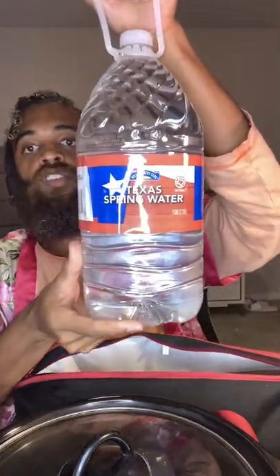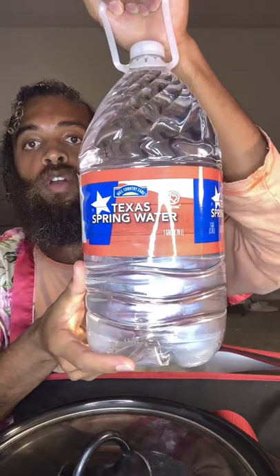I also have a crock pot here that I'm going to be doing my tea in. You don't have to use a crock pot — you can just use a regular pot and cook it on low, or make it like a regular tea, whatever you want. But I'm doing it this way because I like a very strong, potent tea. I'm using Texas spring water. Spring water is the best — that's what Dr. Sebi always suggested.